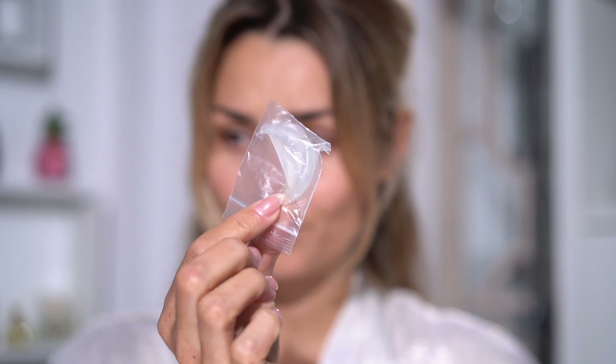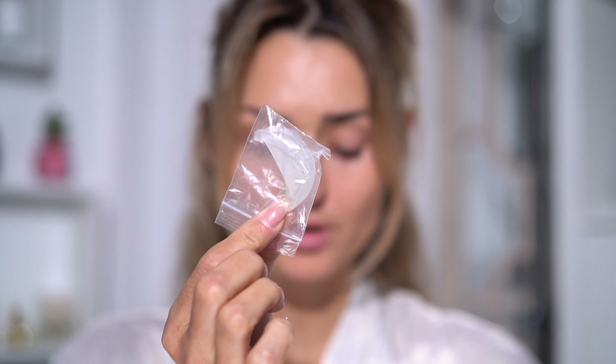Hi guys, welcome back to my channel. In this video I'm going to show you how I perm my lashes at home. I'm going to be using the Diablo lash lift kit, which comes with several options for the curl: small, medium, and large. I've tried all of them and I find that the tightest curl is just a little bit too curly for my lashes, and they don't grow out in a nice way.